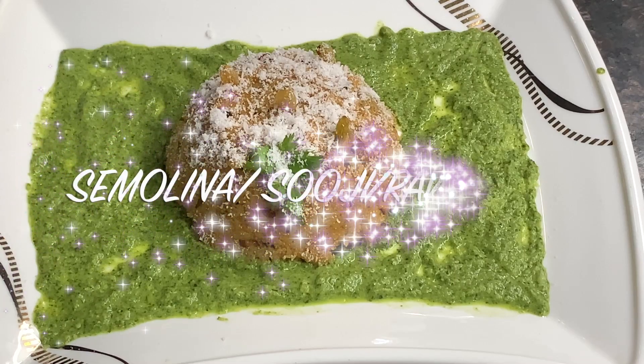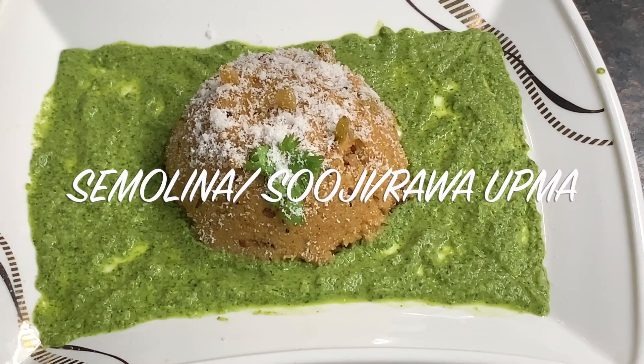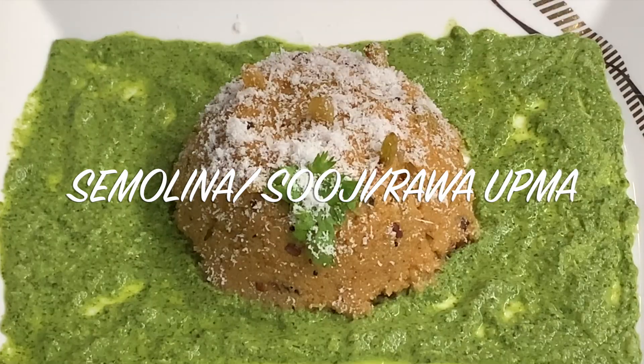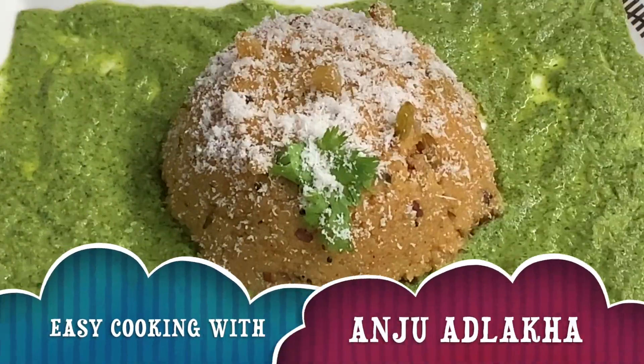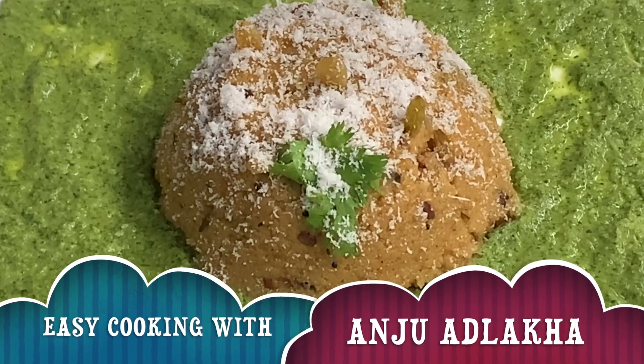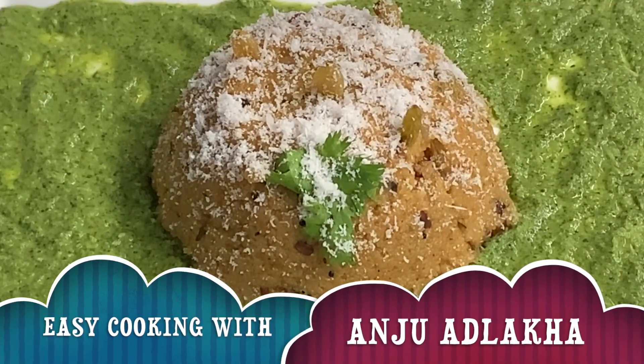Hello friends, welcome back to Easy Cooking with Anju Adlaka. My channel is Fardik Svaghat. Today's recipe is Semolina, or Suji Rava Upma. It's a South Indian dish. It's very yummy and easy to make. Let's get started.